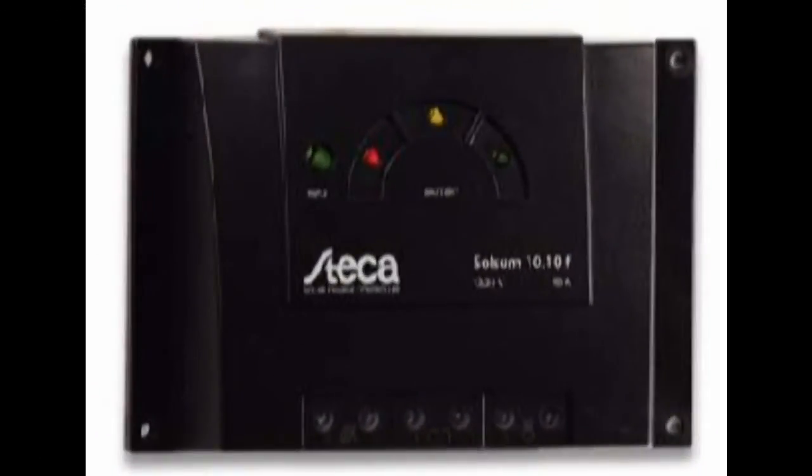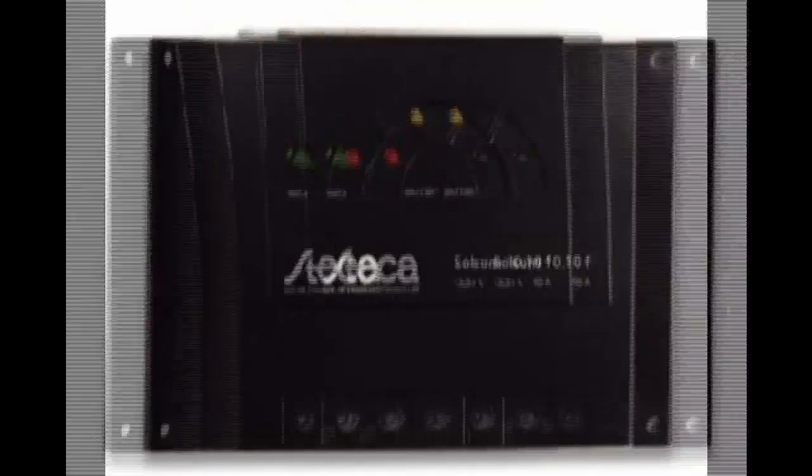Selecting a charge controller is pretty straightforward — you can get a plain vanilla style that will keep your batteries where they need to be. If you have a plain vanilla type, you'll need to equalize your batteries at least every two months by bypassing your charger for a couple of days and keeping your eye on the battery voltage. Some charge controllers have an equalize button or switch so you don't have to be as proactive about it. Some are programmable, and that's where things can get complex quickly because of all the options that come with microprocessor-controlled equipment.